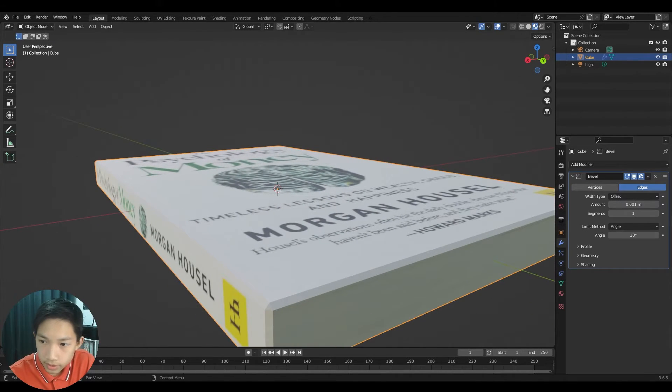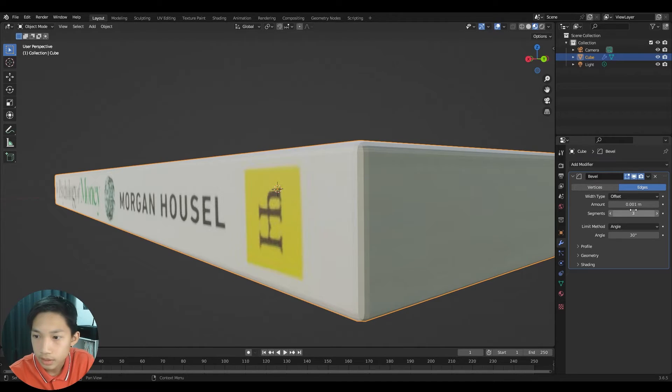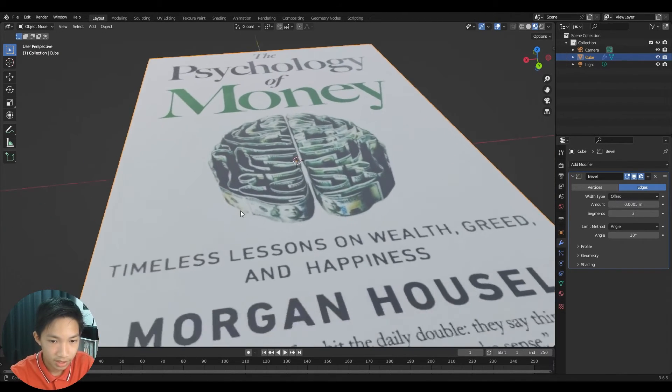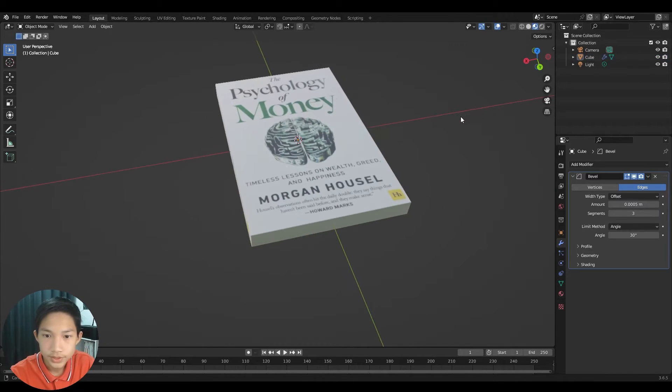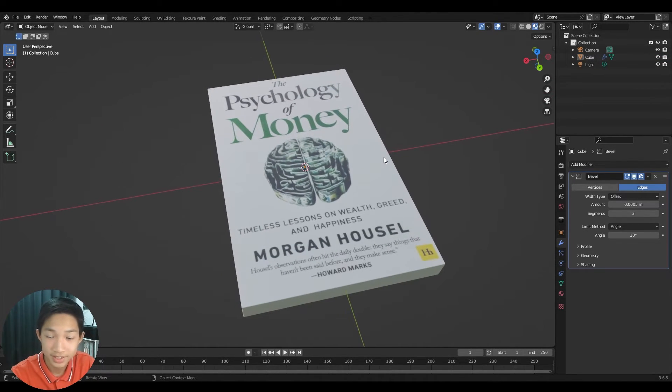Set the bevel amount to around 0.001 and increase the segments to about 3 for a smooth rounded edge. Decrease the amount slightly until it looks right — with that the book looks much more realistic.